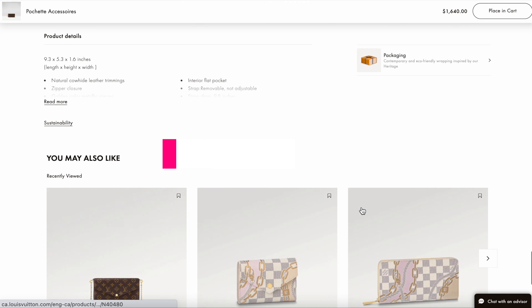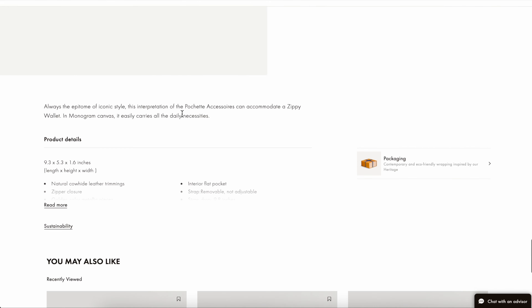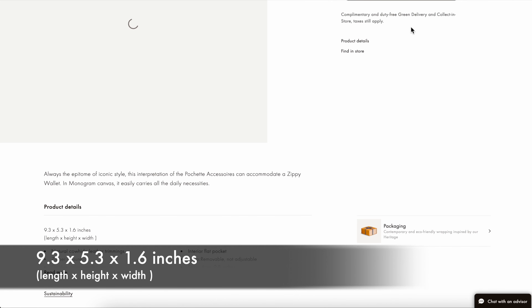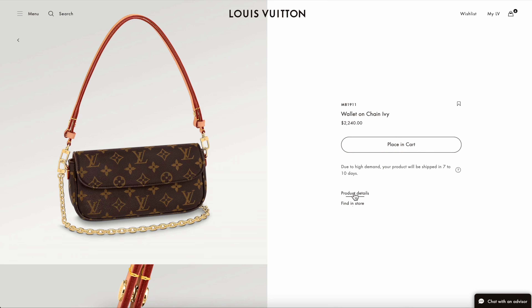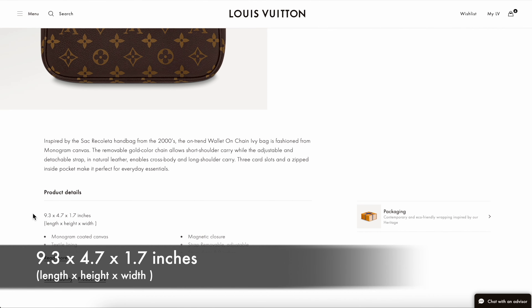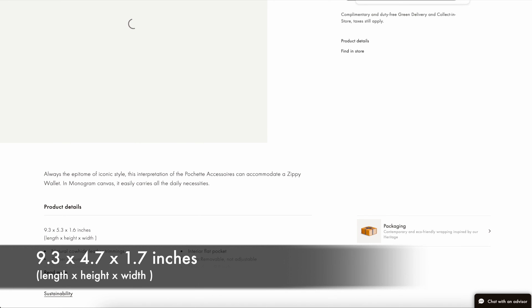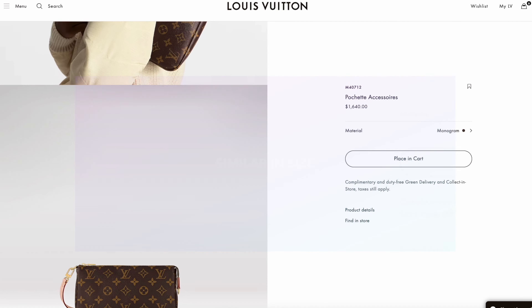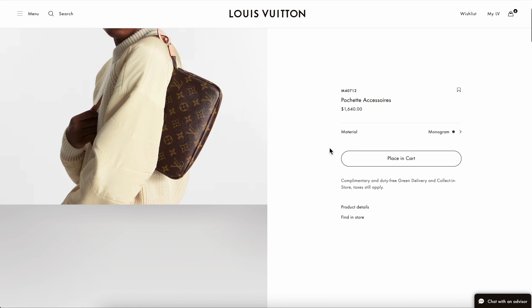Now I want to go over some popular alternatives to consider within Louis Vuitton if you're into this particular style of bag and maybe don't want to pay the $2,240 price tag of the Ivy Wallet on Chain. The first one I thought of when I first saw this bag was the Felice Pouchette, which I think is a definitely underrated handbag within the Louis Vuitton collection.